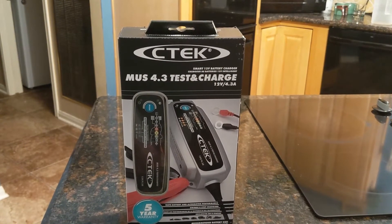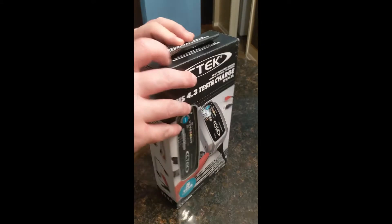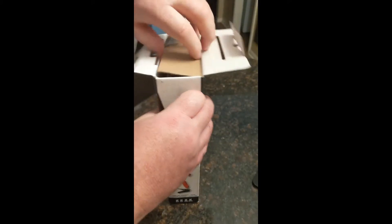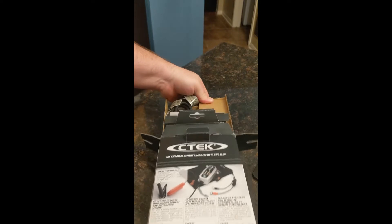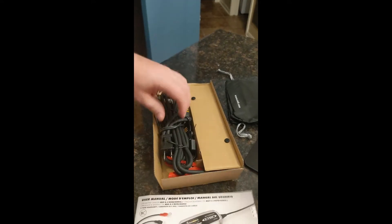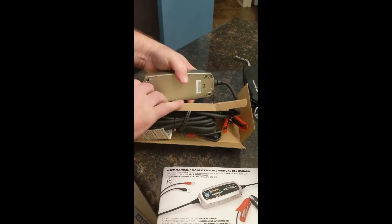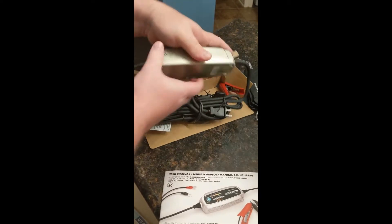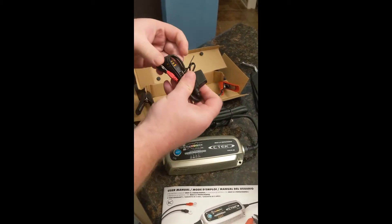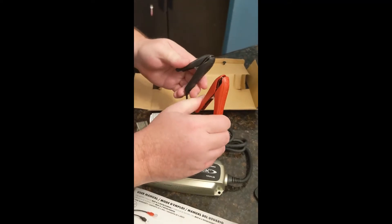Today I'm going to be doing the unboxing and review of the CTEK. So let's see what's inside. It comes with a bag, instruction manual, and the charger. It comes with a fused connection for the battery terminals and also a connection for using regular clamps and connections.